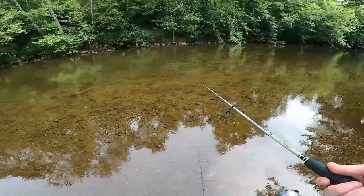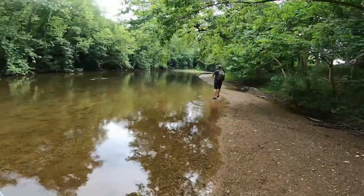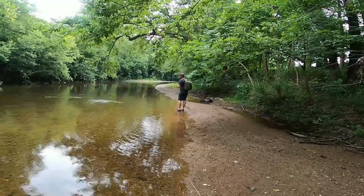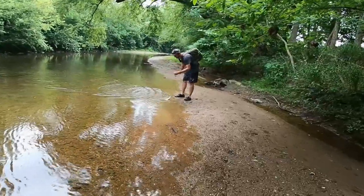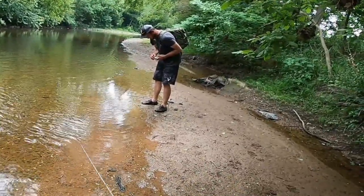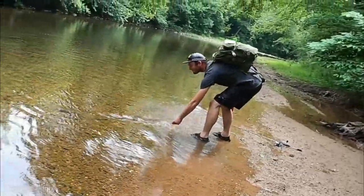Oh, one thumped it! There's one - a decent one. When I cast that I see him come up below it - I was like uh oh. Little guy, little thing - not bad. He's gonna get big.